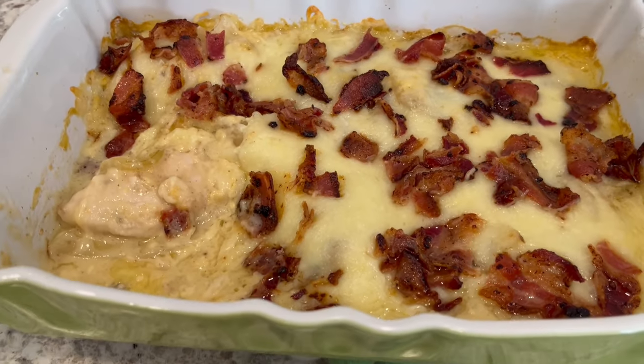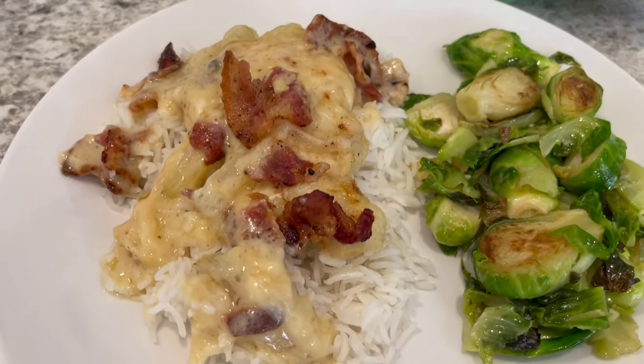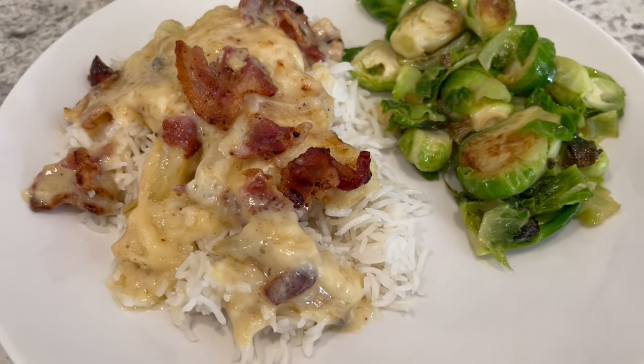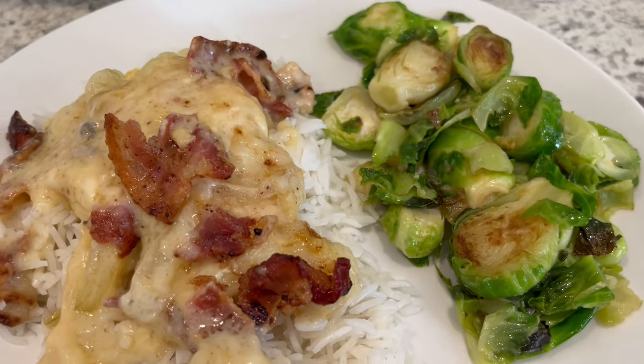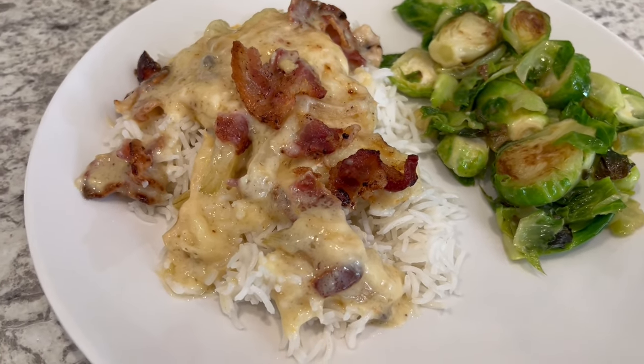Here is the casserole, and here it is all plated up serving it over some white rice. It would also be really good over some mashed potatoes. I've got a green veggie on the side — sauteed Brussels sprouts. This is such a quick and easy savory dinner.